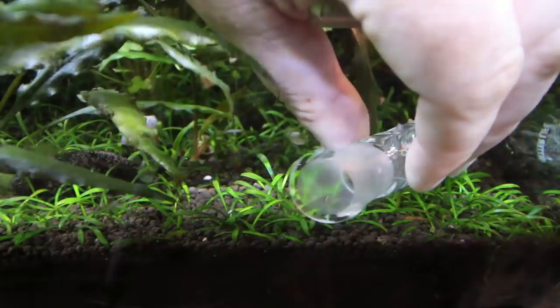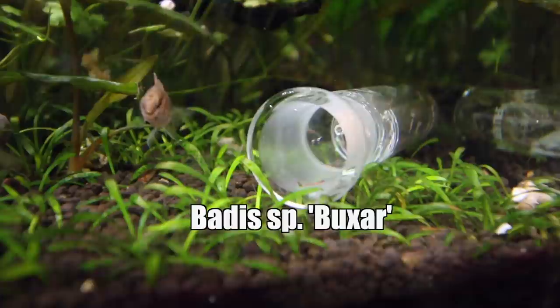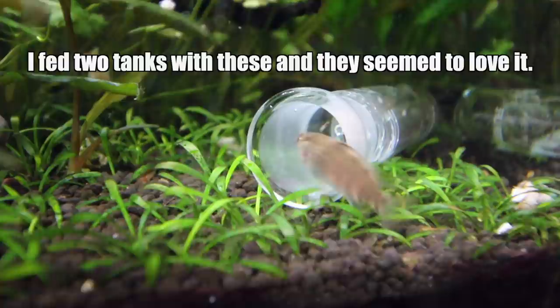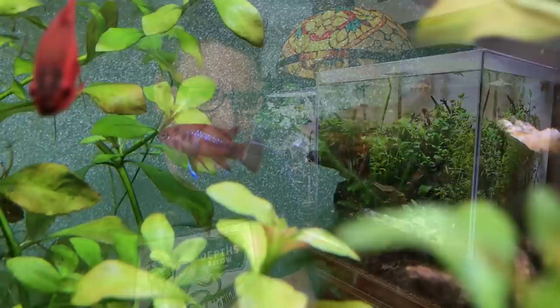Another thing is some fish eat planaria — so this is kind of like a free live food that I'm culturing right here in this aquarium. It's obviously not having an immediate impact on my shrimp that I can tell; I've got a lot of baby shrimp and things seem to be going okay. I've got a really interesting betta in my Megaflex and I never see any planaria in there anymore. Unfortunately, he ate all the cherry red shrimp in there too, so he's definitely not going in here. And I imagine the same would be true of the scarlet betta I have upstairs.